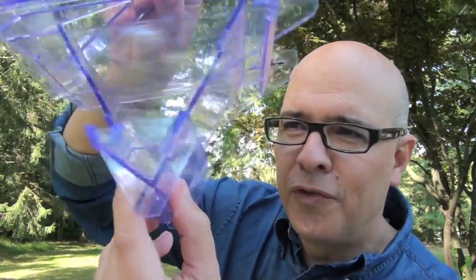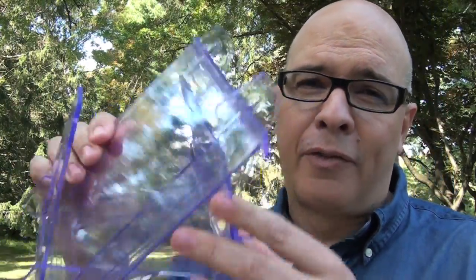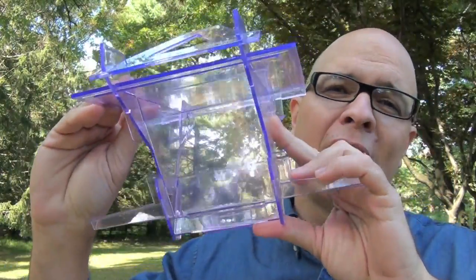This is the feeder once it's fully assembled. People always ask about squirrels — is it squirrel proof? Well, at the very least it baffles squirrels, because of this locking piece that keeps the top from coming off and keeps the food inside the feeder.